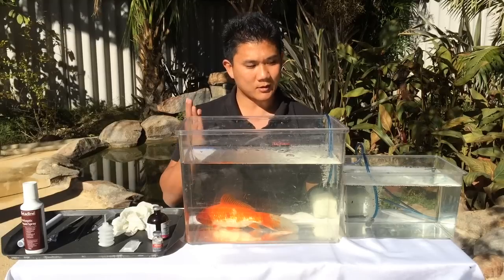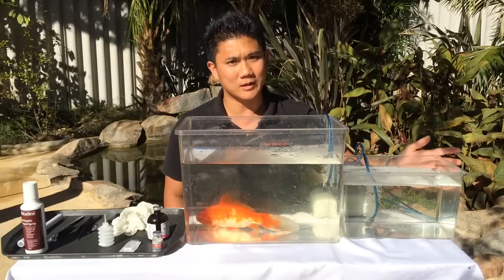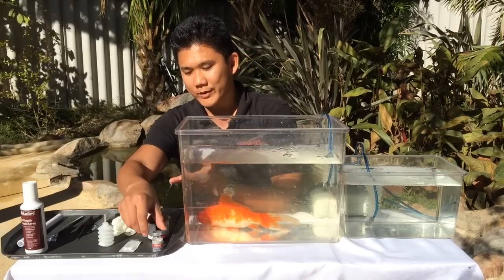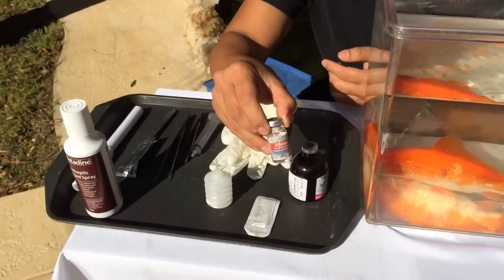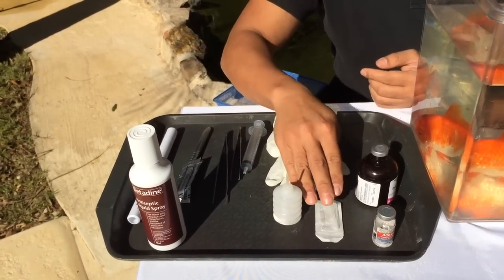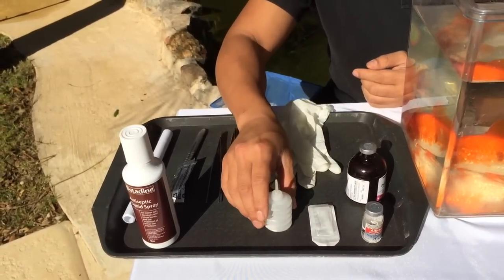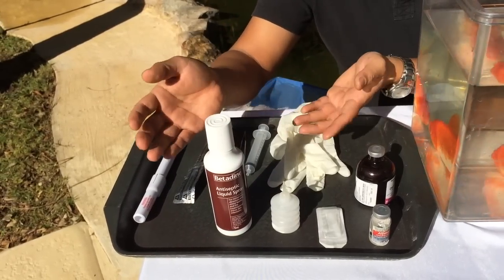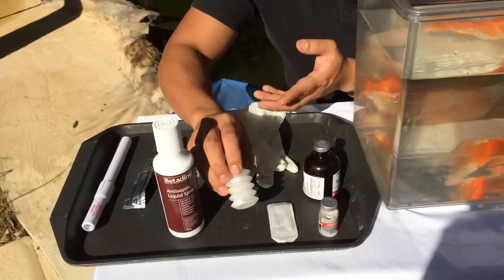So how we're going to do this is we're going to anesthetize him. We've got an anesthetic bath already prepared, and here we've got all the different equipment. The anesthetic is Alfaxalone, which is available in pretty much every small animal clinic. Other things we'll be using to control hemorrhage is epinephrine. As a topical antiseptic we're going to use a combination of betadine, and as you know when you put betadine on fish and replace them with water it washes off.